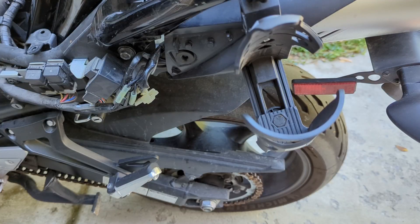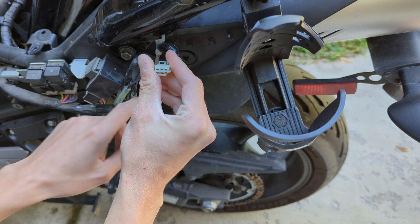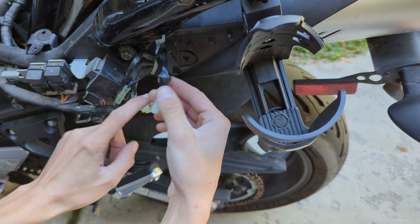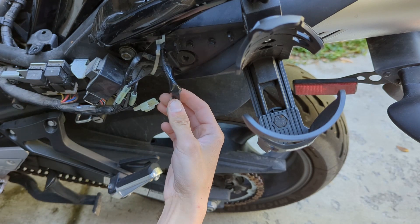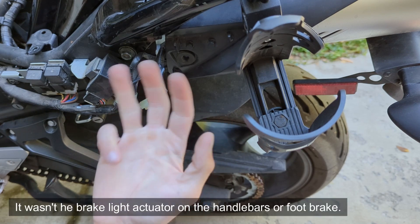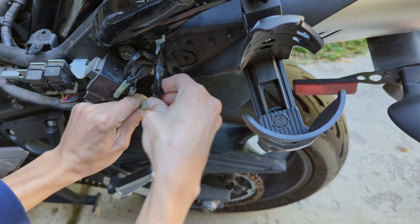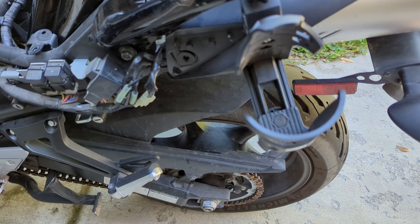In my case, what had actually happened is this plug here goes to the tail light — there are three prongs for the running lights, the brake light, and the ground, and it plugs into the main wiring harness. I have no idea how it happened, but this was just dangling. So the whole time it wasn't the fuse, the bulb, or corrosion — it was simply unplugged. Go ahead and connect it together and hear it snap. Then reassemble the bike. Thanks for watching — subscribe for more.